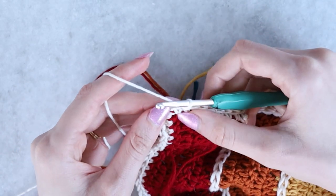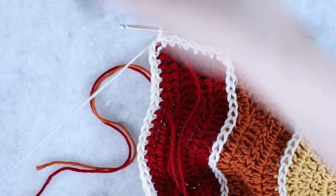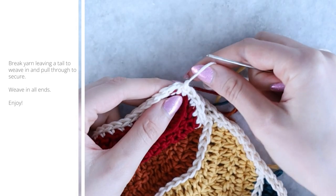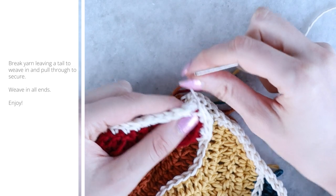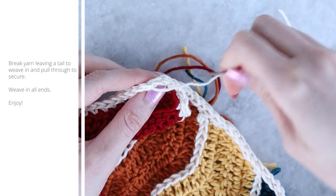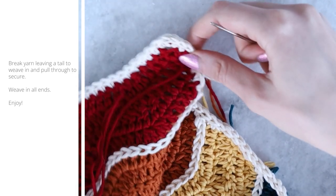Continue slip stitching all the way around. At the final corner, slip stitch into the chain one space, then break your yarn and pull the tail through. Thread it onto a needle and we're going to duplicate the next stitch — follow the path of that next stitch through and then back through the hole of the first stitch. This gives a really seamless, flawless finish where you can't even tell where the beginning or end is.